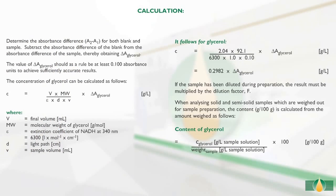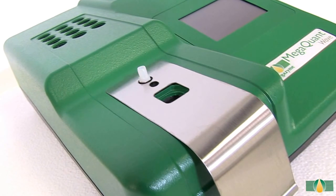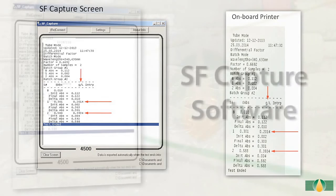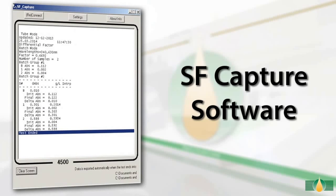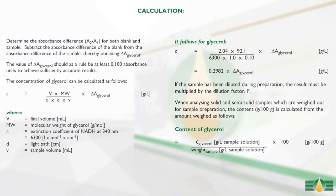The absorbance readings A1 and A2 of the sample and the blank reactions are used to calculate the glycerol concentrations in the original samples. When performing this test using the pre-installed protocol on the MegaQuant Wave spectrophotometer, the results will be automatically calculated and printed via the onboard printer, or the data can be exported to a computer using the SFCaptor software. If the results output raw absorbance values for both blank and samples, the calculations of glycerol content can be performed manually as described in the calculations section of the kit booklet.